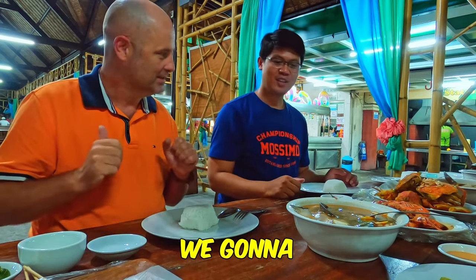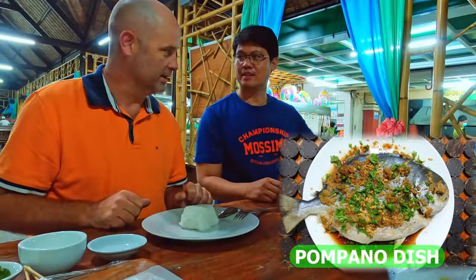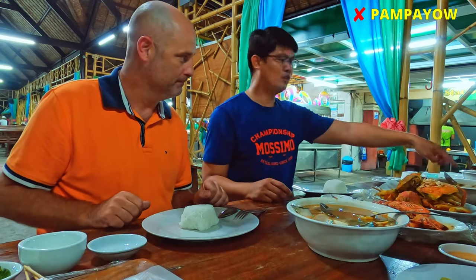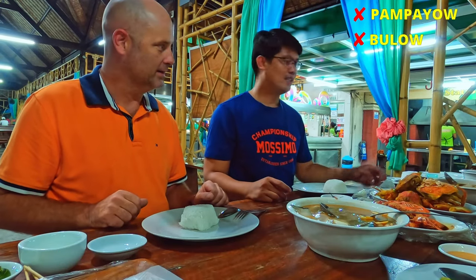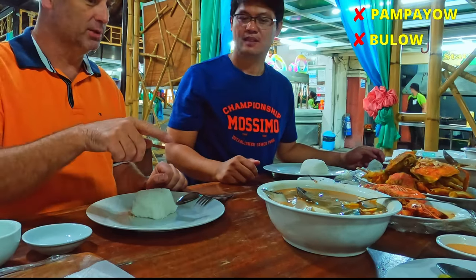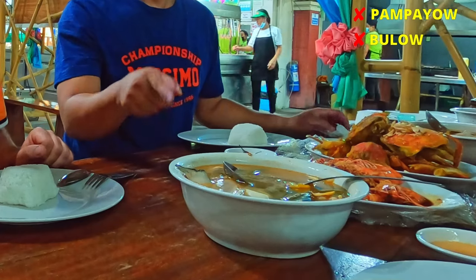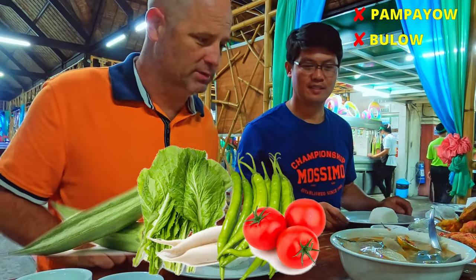So what are we doing today? We're gonna eat everything! We have the crab, we have the shrimp, we have the tuna belly, this one is pampano. Pampano — this is a good fish. And also the barbecue, and then this is sinigang — vegetable and fish, salmon with okra and different vegetables.